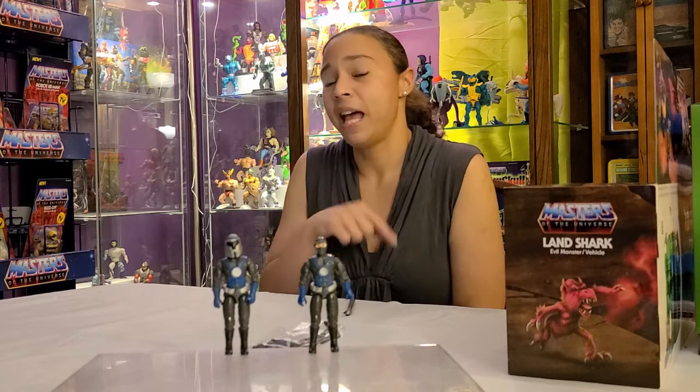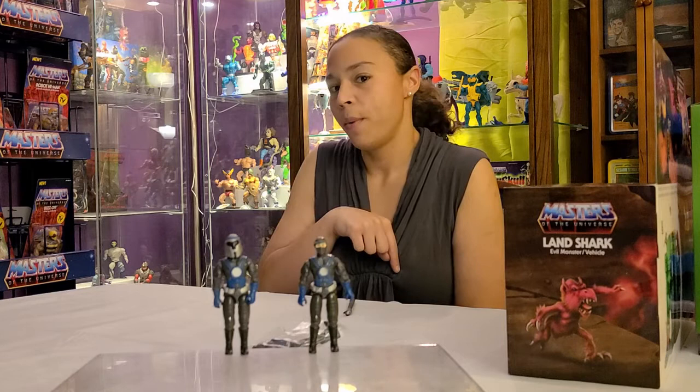That was our mail call! Shout out to Big Bad Toy Store — thanks for giving us our toys and being our toy dealer. We get some really cool stuff from you guys. In the description below there's going to be a link, so if you ever want to buy something from Big Bad Toy Store, use our link so they know we sent you. Other than that, I'm going to go play with the Land Shark — I'll see you guys next video, bye!